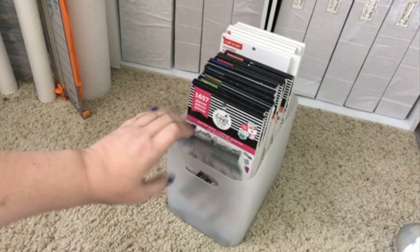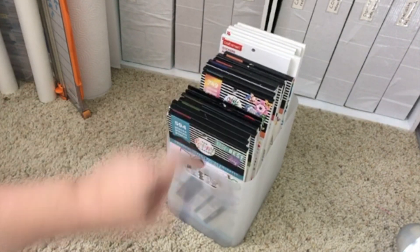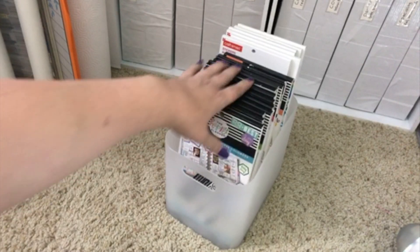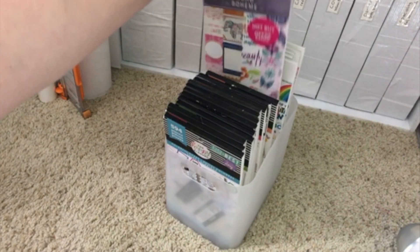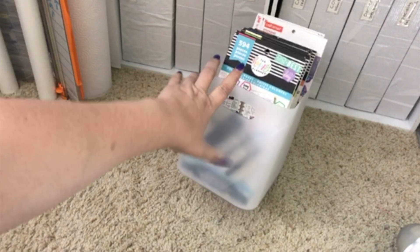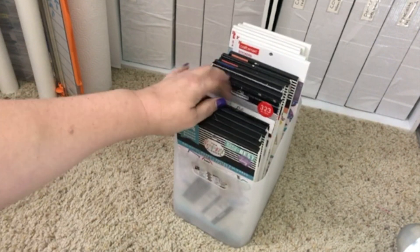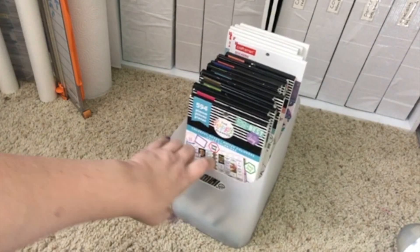This little bin sits underneath my desk and holds all of my Happy Planner sticker books. I have two of these — one in front and one behind it with more miscellaneous stuff. These are basically all the Happy Planner sticker books I have, plus the new hot-buy ones I just bought at Michael's behind them. It's the same bin as the ones I use for flowers and other items, and it works perfectly because they stand upright and I can sit at my desk and flip through them really quickly to pull out the ones I want.